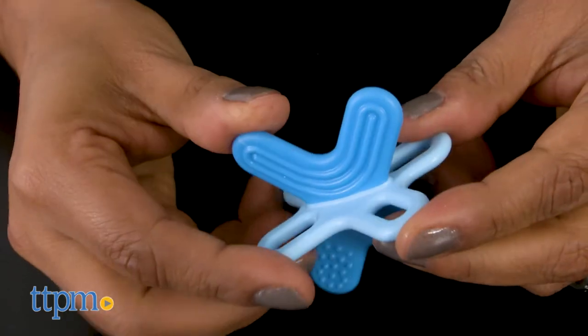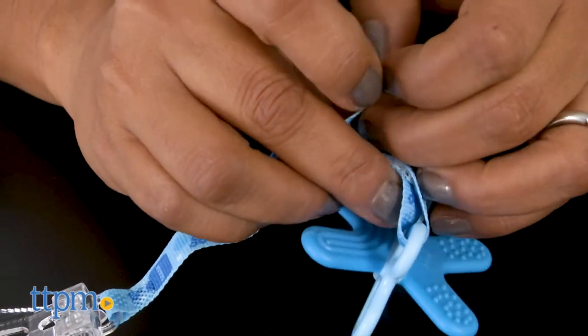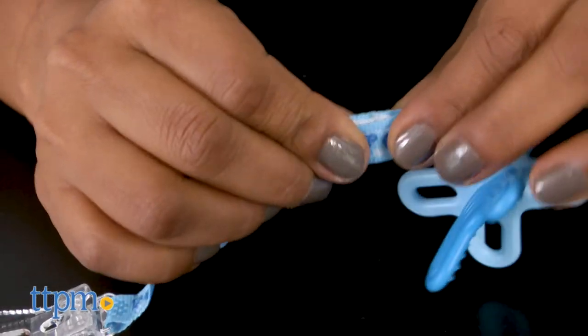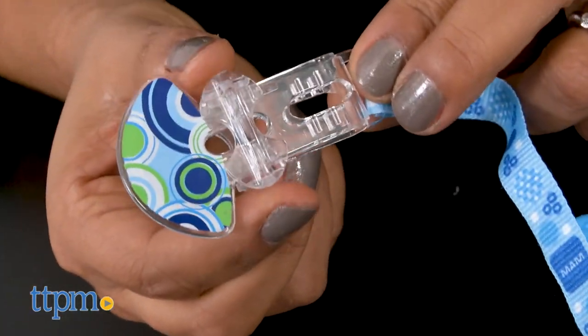This 3D shaped teether is strong yet slightly flexible, and perfect for those teething moments. Attach the teether to the clip to keep it clean. The Man Bite and Relax Teether and Clip is for ages 4 months and up, and made by Man Baby.